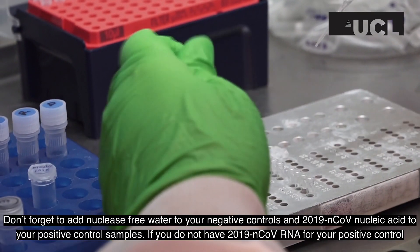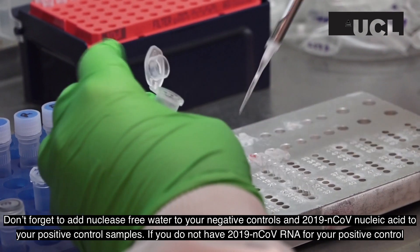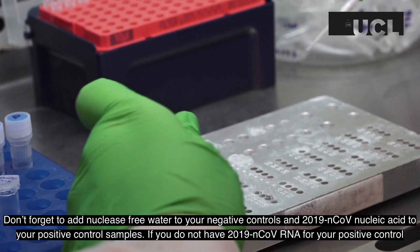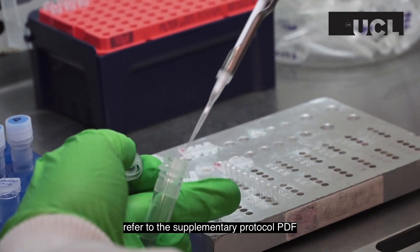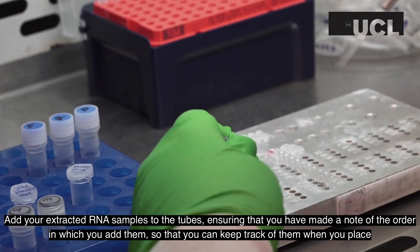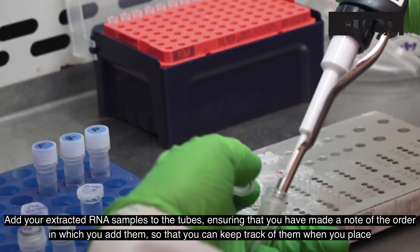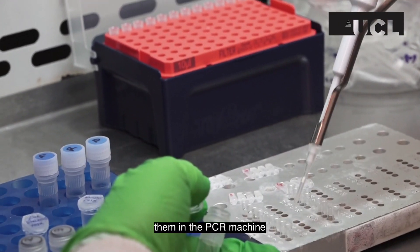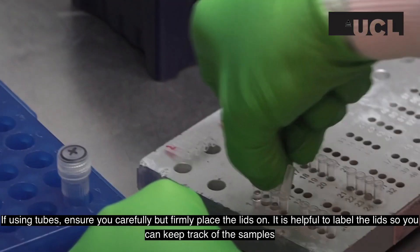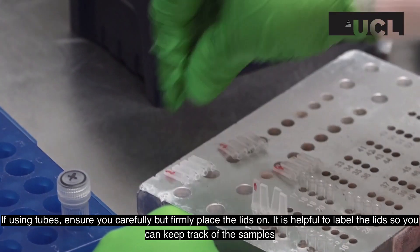Don't forget to add nuclease-free water to your negative controls and 2019 nCoV nucleic acid to your positive control tubes. If you do not have 2019 nCoV RNA for your positive control, refer to the supplementary protocol PDF. Add your extracted RNA samples to the tubes, ensuring that you have made a note of the order in which you add them, so that you can keep track of them when you place them in the PCR machine. If using tubes, ensure you carefully but firmly place the lids on top. It is helpful to label the lids so you can keep track of the samples.